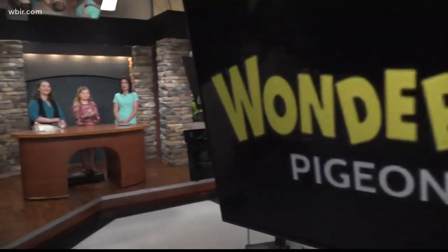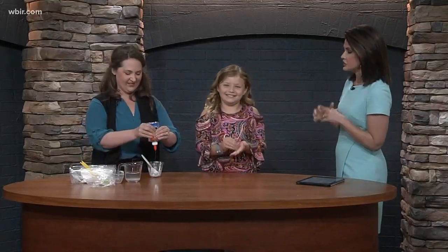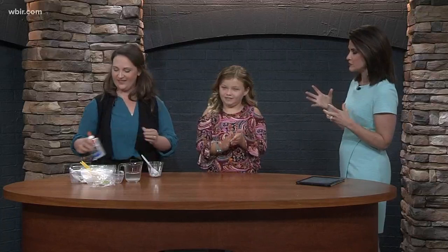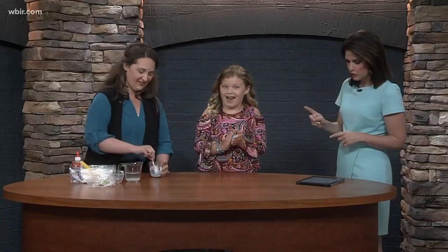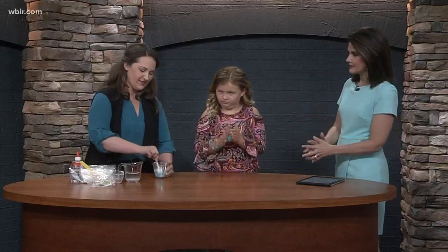Welcome back everybody! We always love when WonderWorks comes into the studio — they bring a lot of fun things. Haley is especially excited because she has slime, and all kids love slime. We love when Karenza comes in. Karenza, you are so creative and come up with wonderful experiments. This one you're calling Bouncy Ball Science.